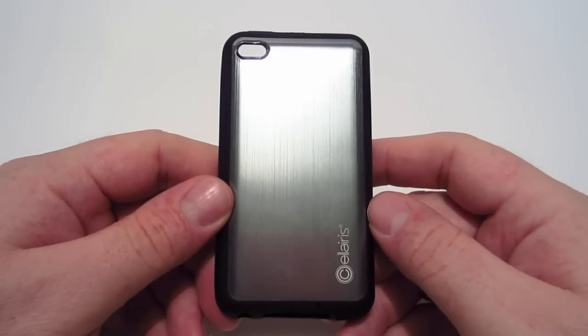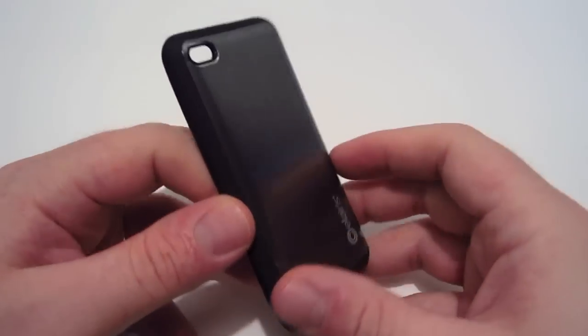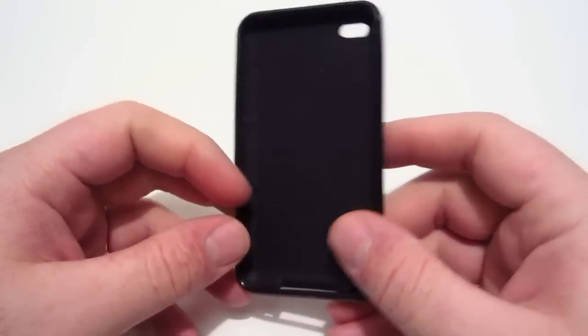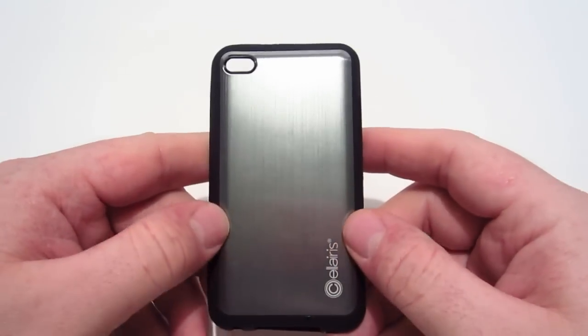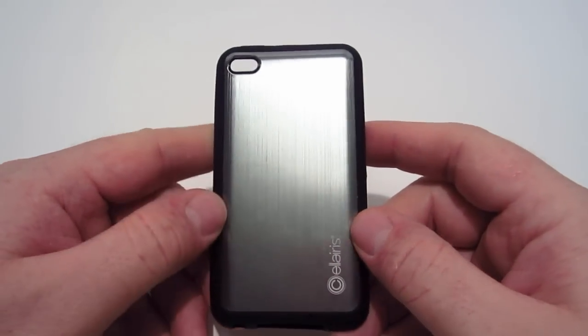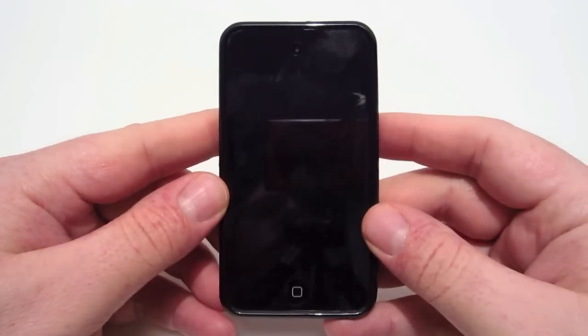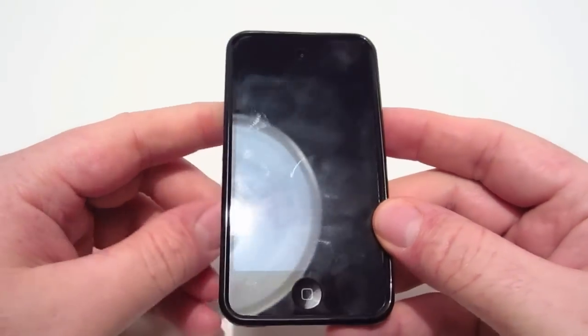It has a TPU perimeter to absorb shock from drops, and it also has an aluminum back to protect from scratches and blemishes. As you can see, it also has a Solaris logo right here.